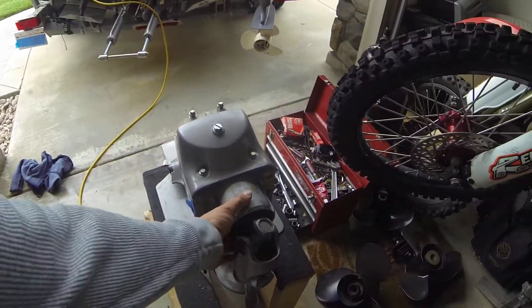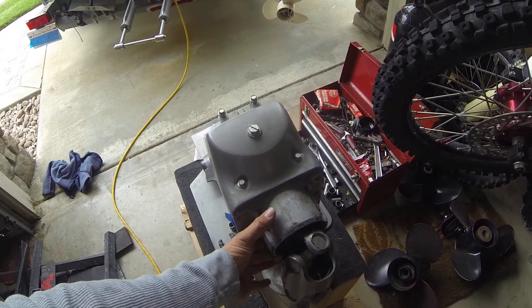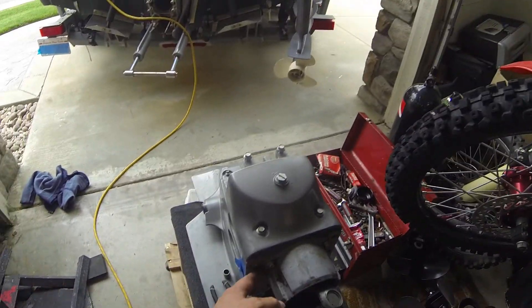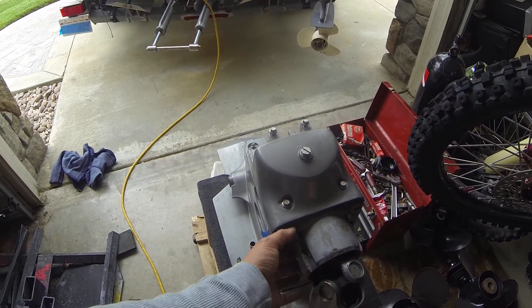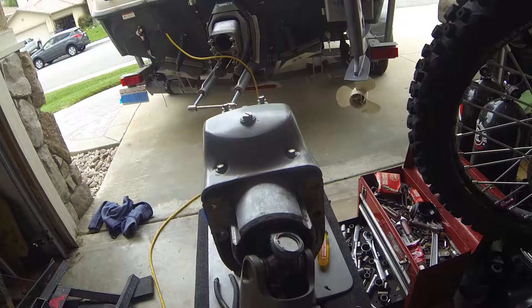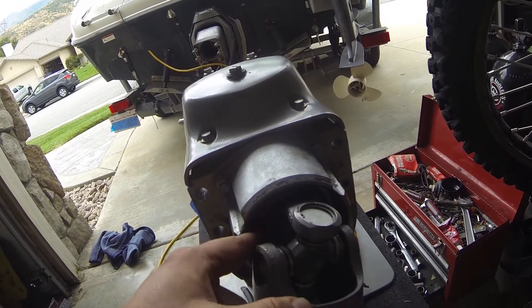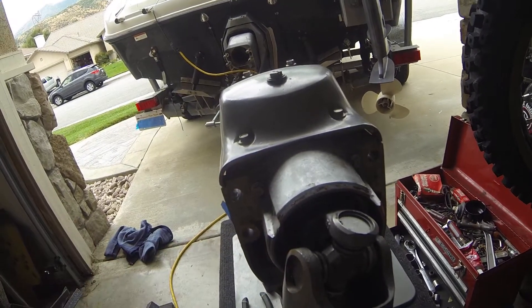And that's it — go to push this back in, just be gentle with it, just kind of rock it in there into place. Make sure you've got your spacing material in there, torque down your screws — there's four of them. I would recommend putting a little bit of grease on the shaft, the drive shaft, and the seal inside of the seal there, so when you go to press it in it'll help it seal better.